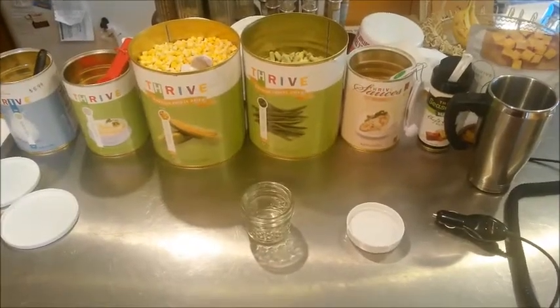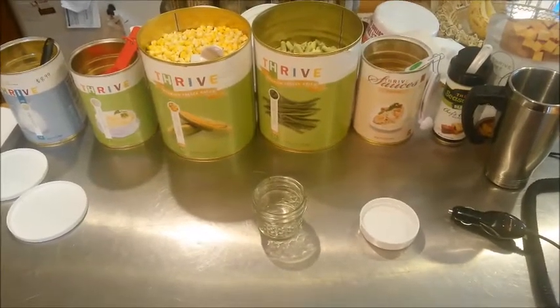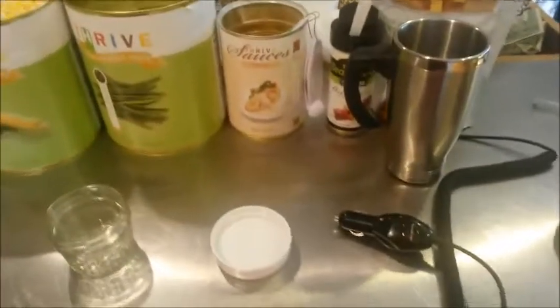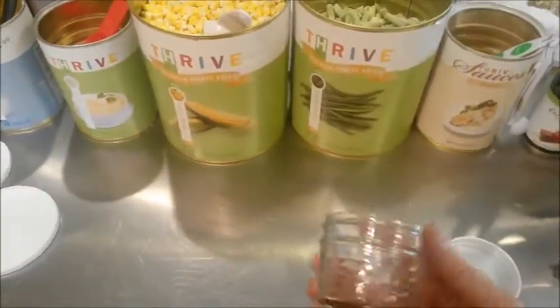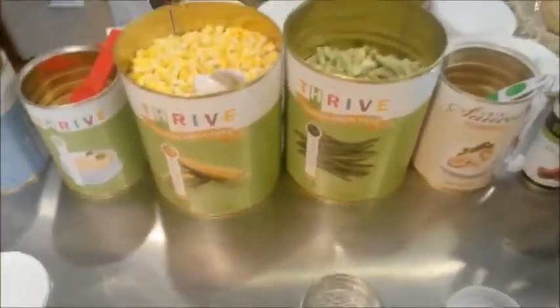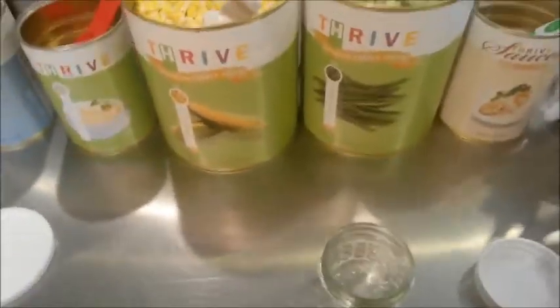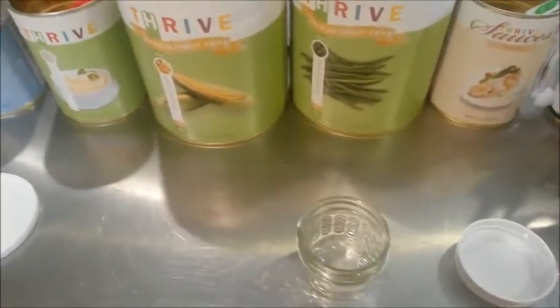Hey everybody, this is Monty Reed and today we are doing the Single Serve Magic, also known as Thrive Single Serve Magic. I like to use this commuter mug — you plug it in and it makes hot water. I like to pre-pair these in advance in these small mason jars, and you can also use ziplock bags when you're on the go. This is a veggie chicken mashed potatoes, but I'm doing a vegetarian version.